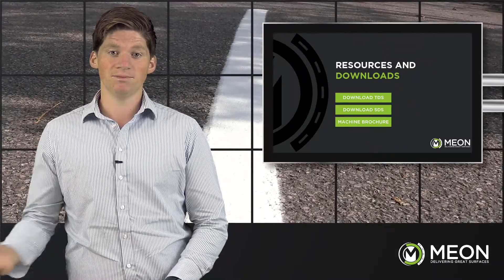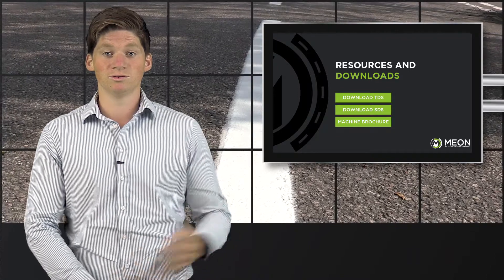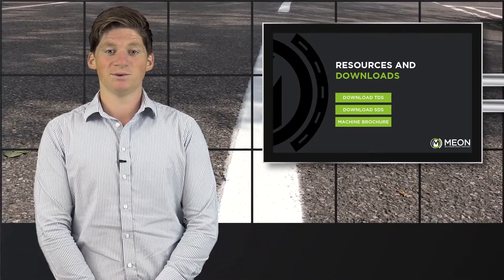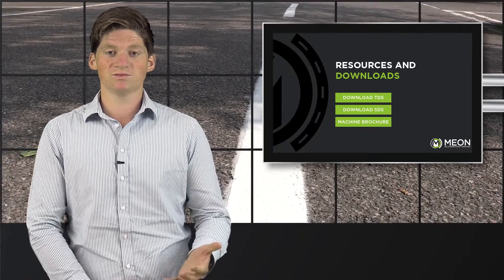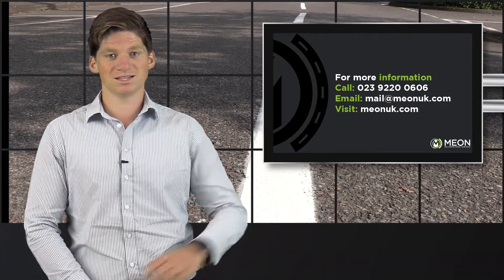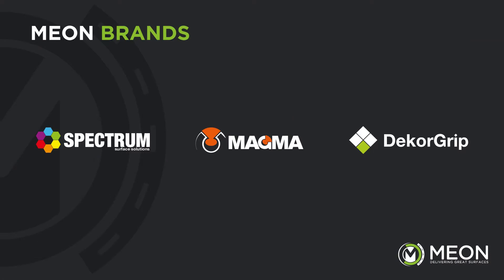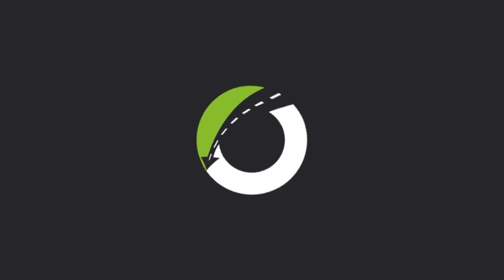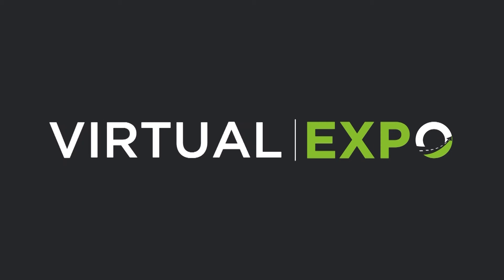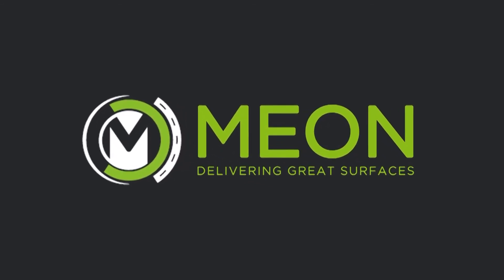On our website, www.meonuk.com, data sheets can be found along with a wealth of knowledge and resources in the form of case studies, how-to guides and frequently asked questions. We are happy to arrange a demonstration if you wish, or just a conversation if you have any further questions. Give us a call on 02392 200606 or email us at mail@meonuk.com. Thank you for watching.